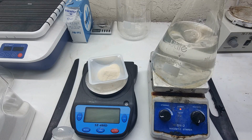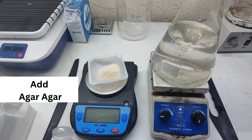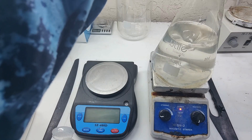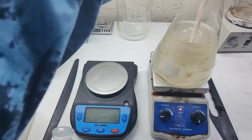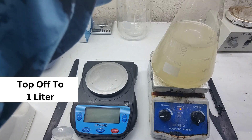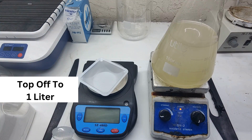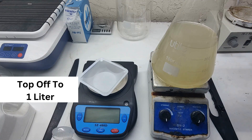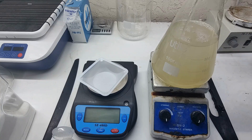Usually the pH will drop about 0.1 to 0.2 during the autoclaving process, so you want it a little bit higher going in and assume it's going to drop a little when you autoclave it. Once you've pH'd it, add your agar and make sure it's mixing and blending well, because agar can get clumpy, so you want to avoid that.